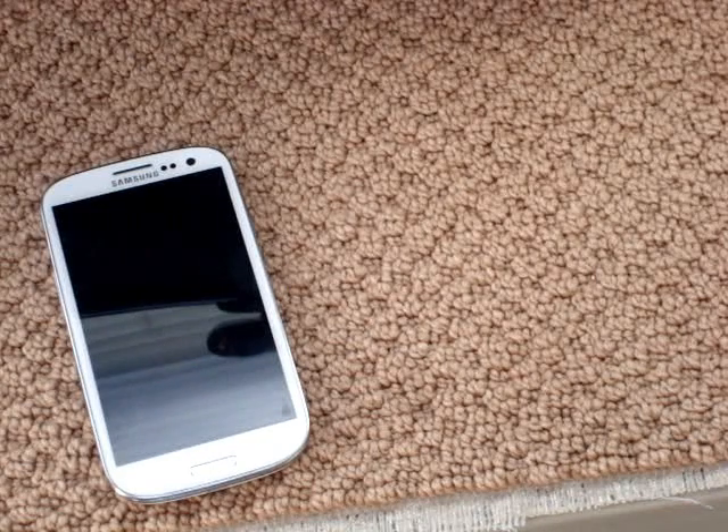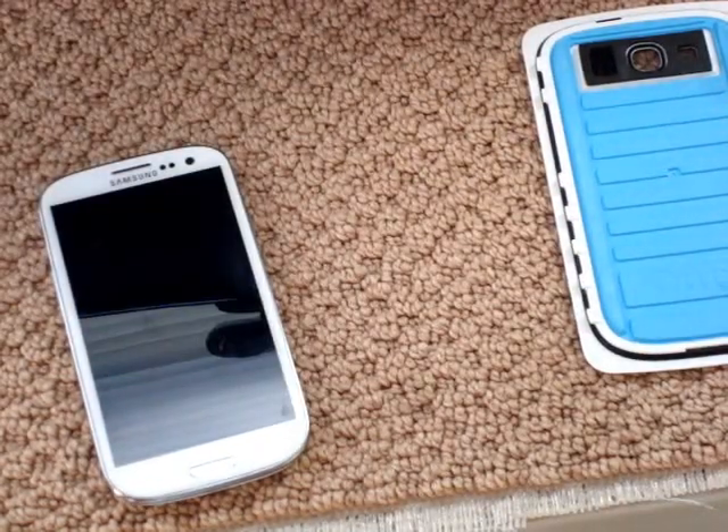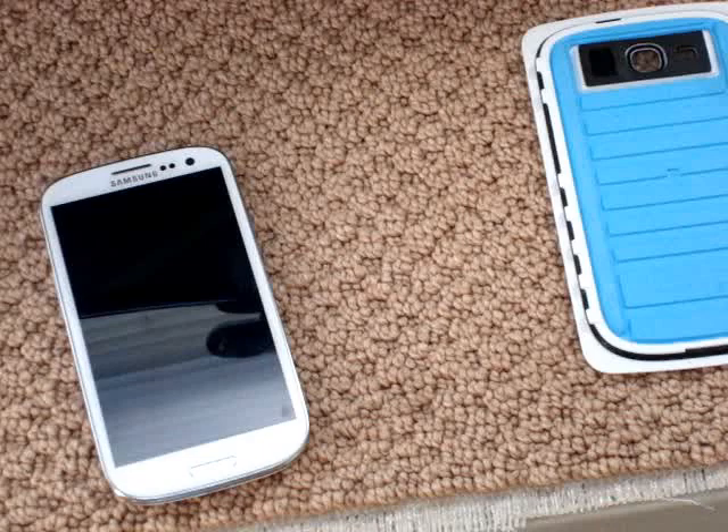Also, this is a waterproof case. I will not be doing a torture test video — if you want that you're going to have to find another one — but this is just a review of whether you should buy it or not.